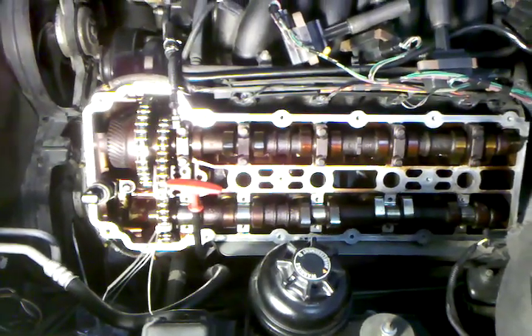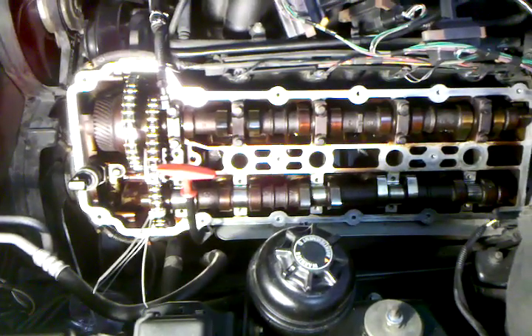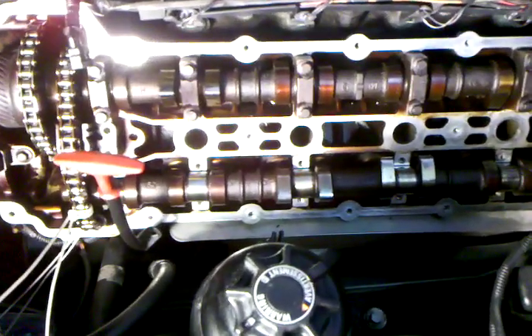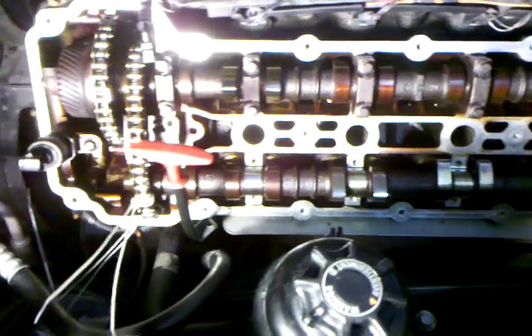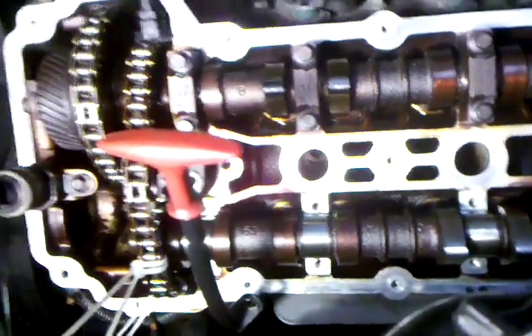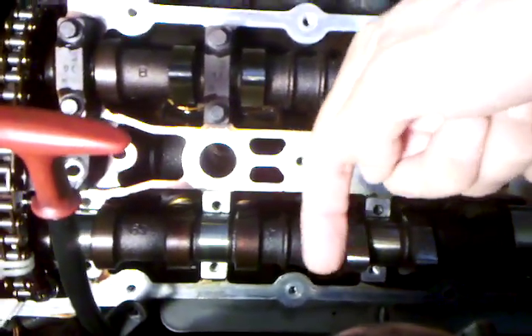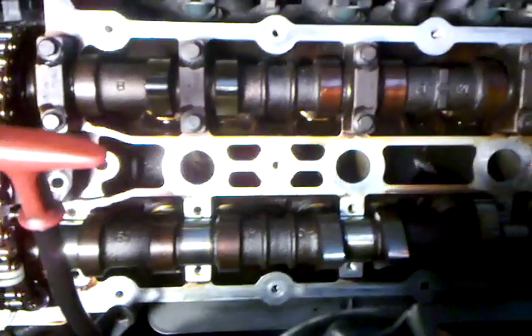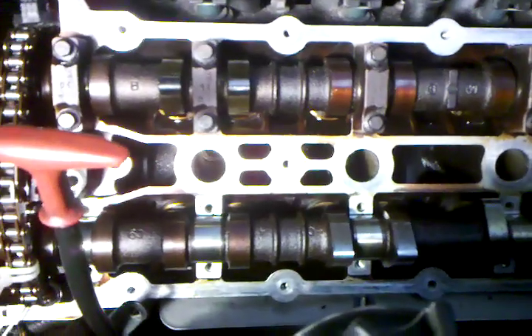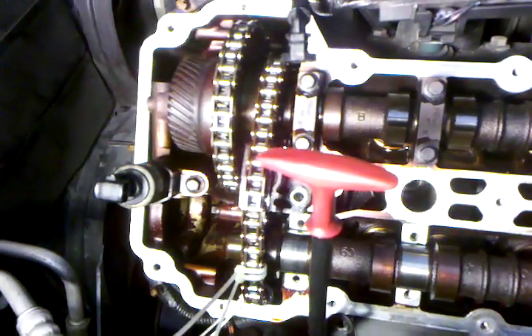I've got all the cam cover bolts off, I've taken the bolts off the cam caps, and I've taken my zip ties and placed them into the two sprockets that I had access to. I also had to take a small wooden pry and placed it under here to move it forward so it would just pop the camshaft up, because when I tried to do it with my hands it just wouldn't move due to the tension on it.